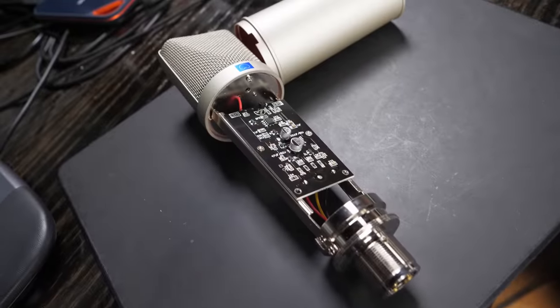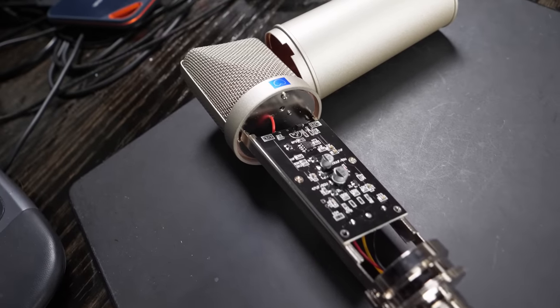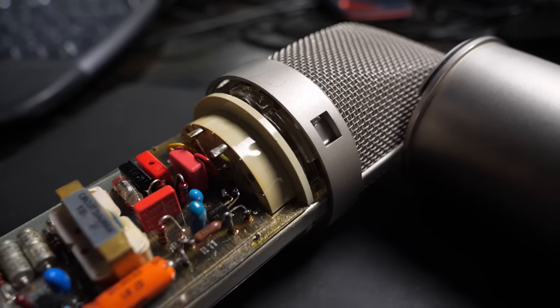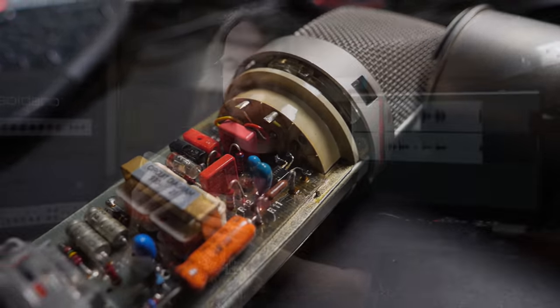A friend of mine told me that AliExpress were selling U87 clones. I thought, okay, what the hell — let's drop the whole $70 and get one shipped over here and see what it sounds like. Honestly, I'm not expecting much. Most of the weight is in the brass casing and there's not exactly a lot in terms of circuit design. I'm not too sure about the capsule either, because we really can't see it. By way of comparison, if you pull the cover off the U87, there's actually something going on here. Needless to say, hopes are not very high, but miracles can happen. Let's roll it on a couple of sources and see what happens.